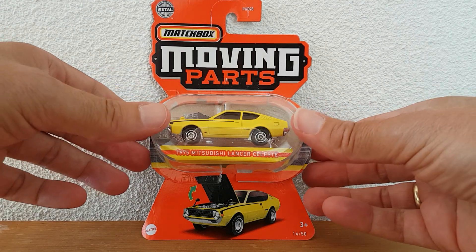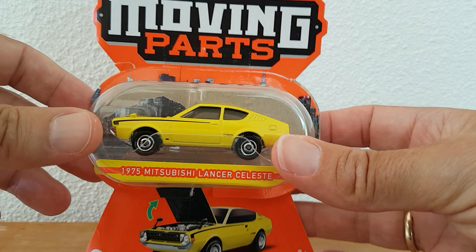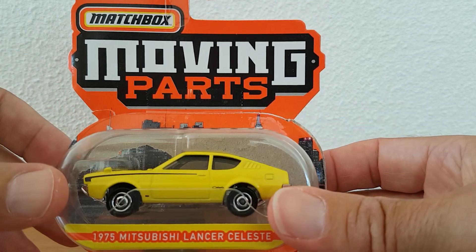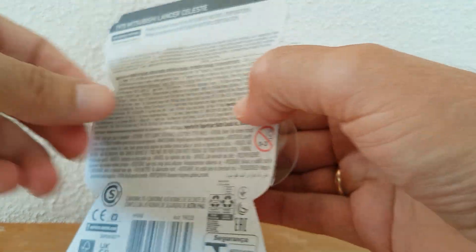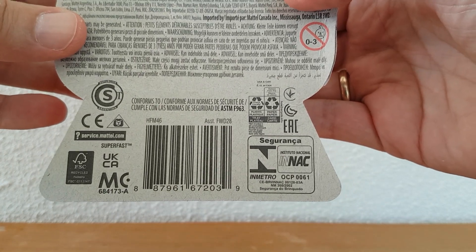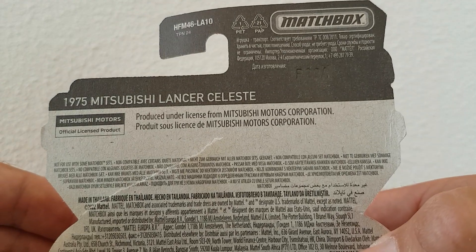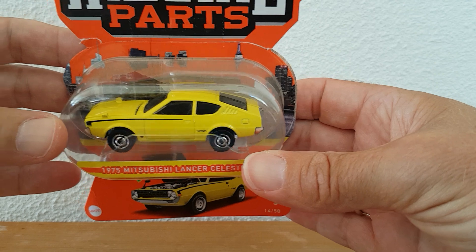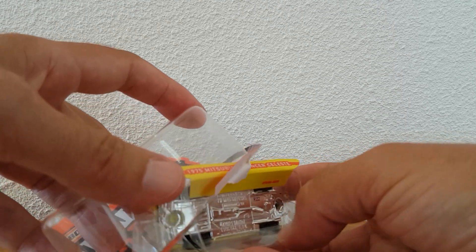I already pre-opened this one because I couldn't wait. So there's the packaging — I reviewed this unboxing already. There's the back side of the packaging and the top. So let's have a look inside and a good look at the casting itself.